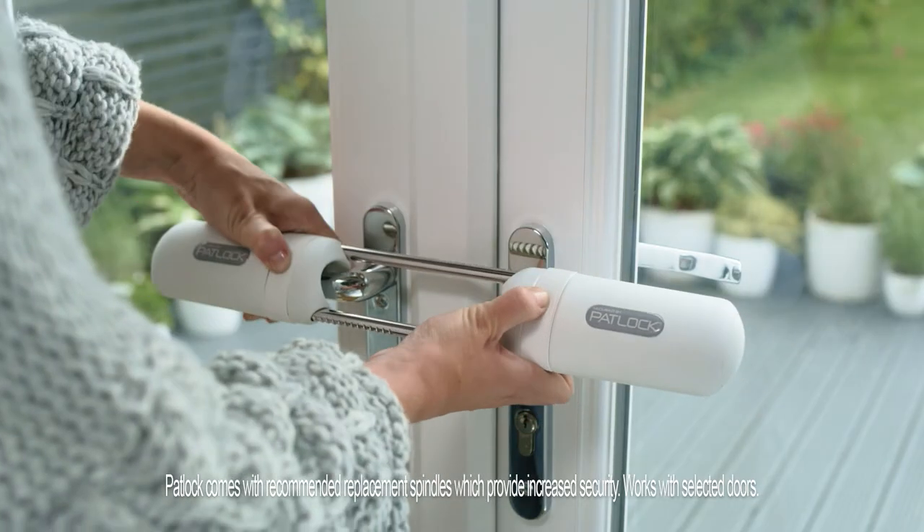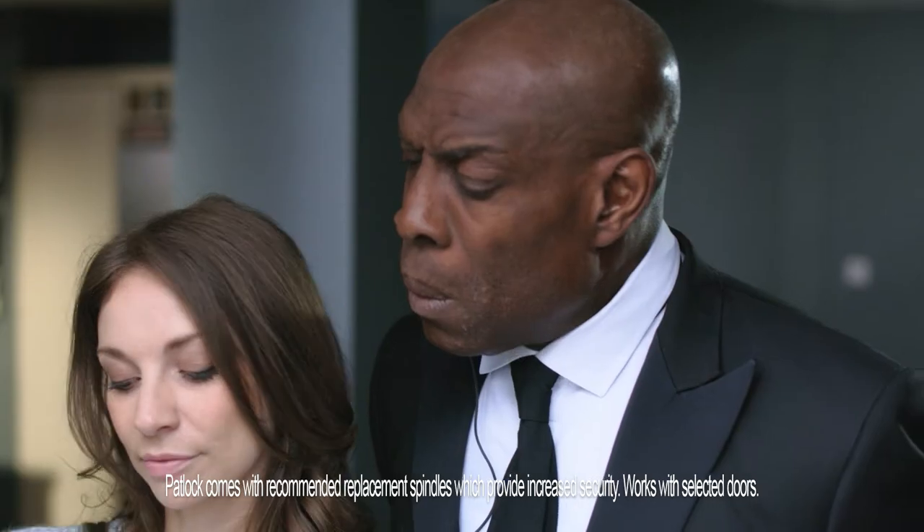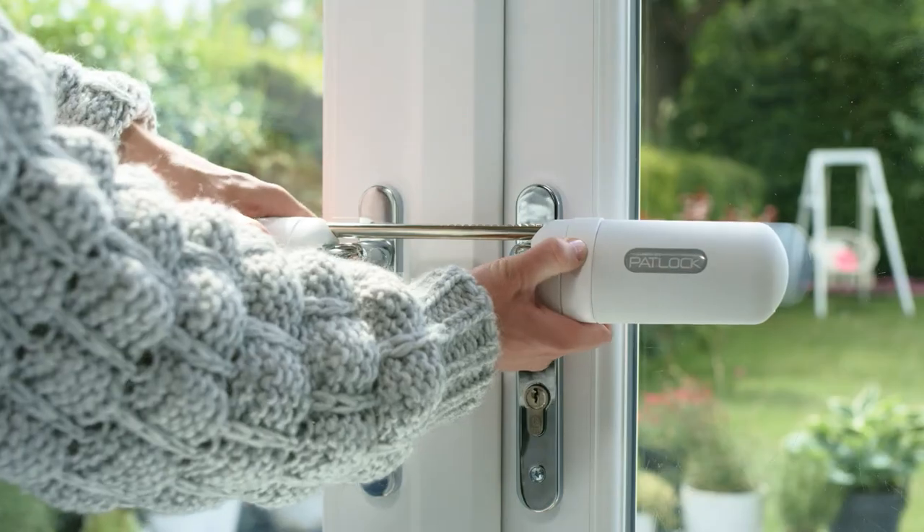Patlock simply slides over the handles and pushes together. Even if the door locks are snapped or removed, the doors remain secure. And it's just as quick to remove. No fuss.